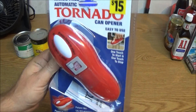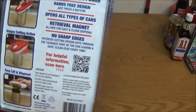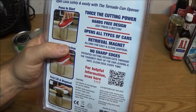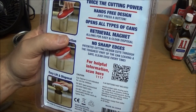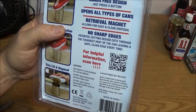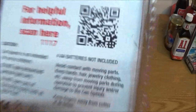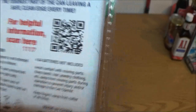All right, we've got the Tornado first. 'Twice the cutting power, hands-free design, just press a button, opens all types of cans, retrieval magnet allows for easy and clean disposal, no sharp edges, patent cutting design cuts through the toughest part of the can leaving a safe clean edge every time.' If you want to scan that QR code to learn more about it, there you go.